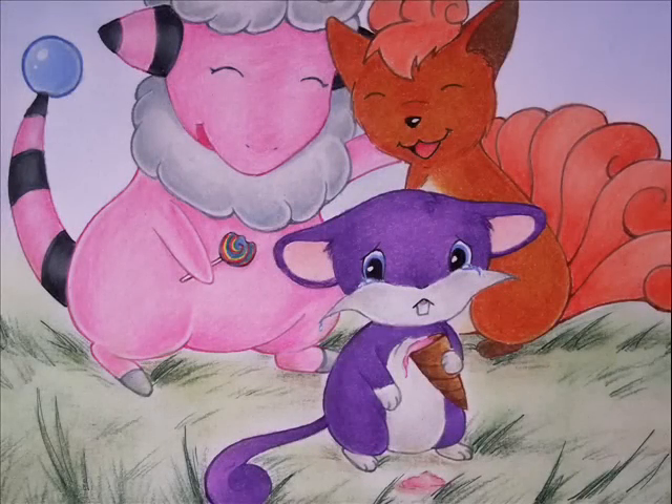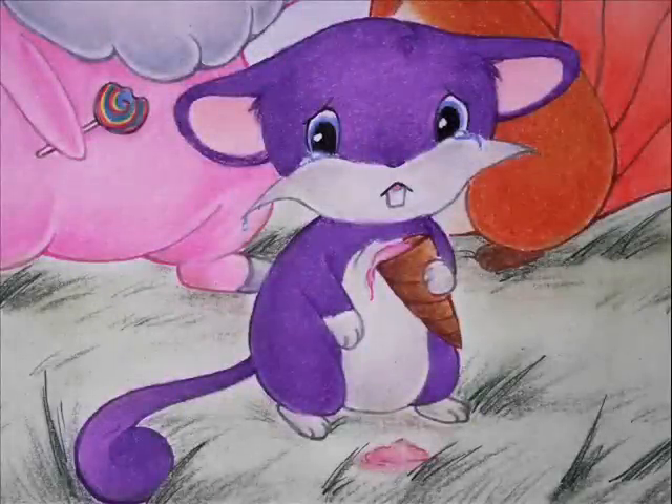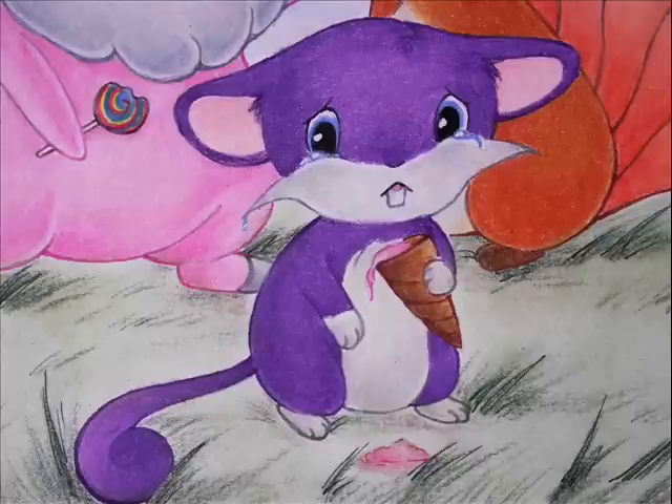Anyway, I really hope you enjoyed my two-picture Rattata Pokemon picture. See you all soon — bye!